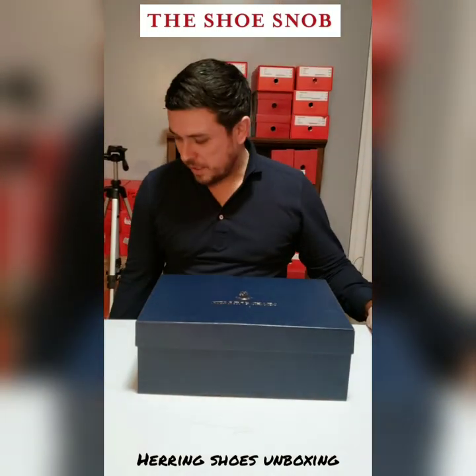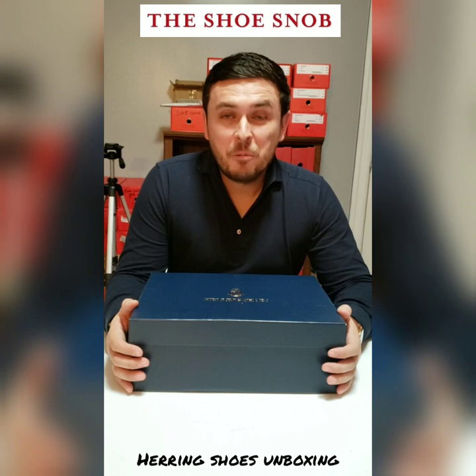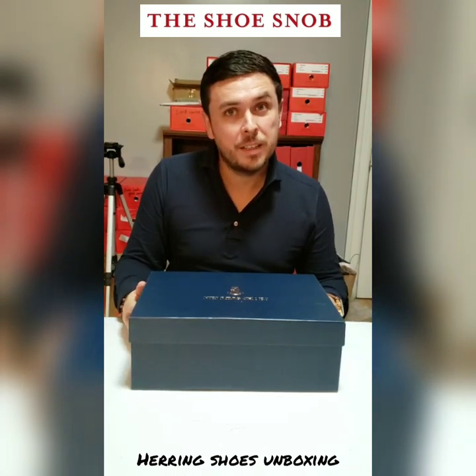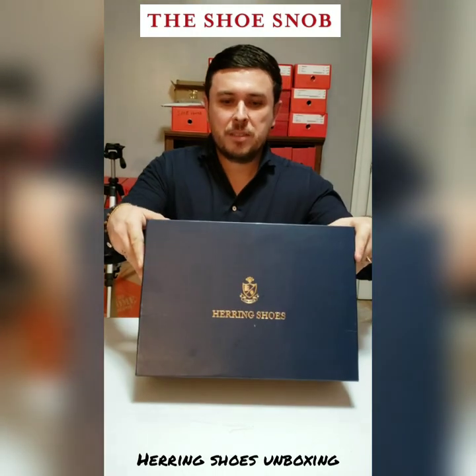Hello everybody, welcome to my third installment of my video unboxing series — one take videos. Today I'm here to talk about a pair of Herring shoes, but they are boots.